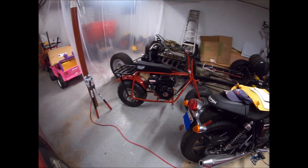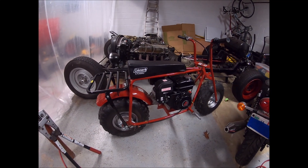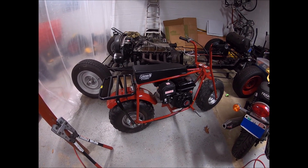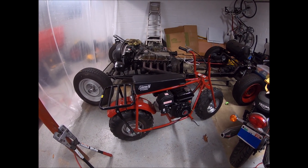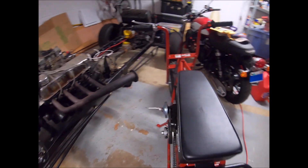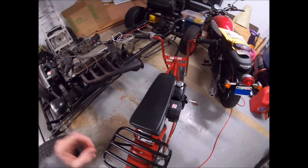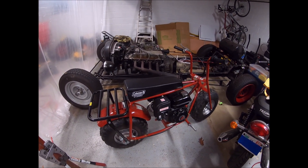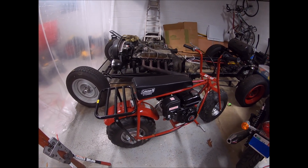This is my Coleman CT200 minibike — just a basic 60s design minibike that Coleman is still cranking out today. You can get these at Walmart, Tractor Supply, Amazon, etc. This was an Amazon Prime Day deal that actually came damaged, so I got a screaming deal on it. Then I added a Harbor Freight Predator 212 and a $50 eBay CVT. This thing currently tops out somewhere north of 30 miles an hour — I think 34 is the highest we've clocked it with the GPS. A ton of fun, kind of loud, very bumpy, interesting at speed.